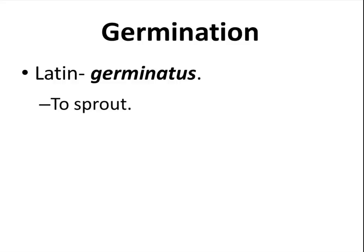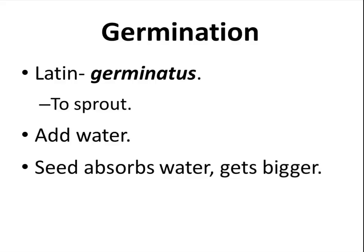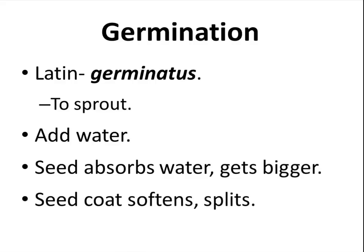Germination — from the Latin germinatus — that means to sprout. Add water to the seed. The seed absorbs the water and it gets bigger. The seed coat softens and splits.